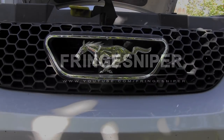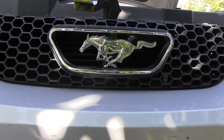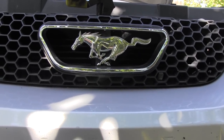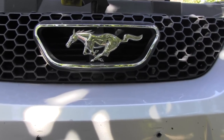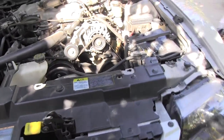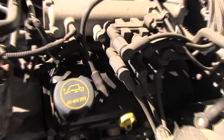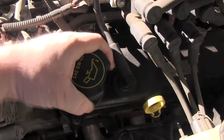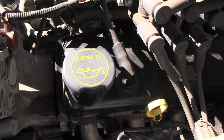How to change the oil on a 2001 Ford Mustang. You can use what you learn here to change your oil on your own car. The first thing you need to do is know what type of oil your car uses. Here is mine — it's 5w20.